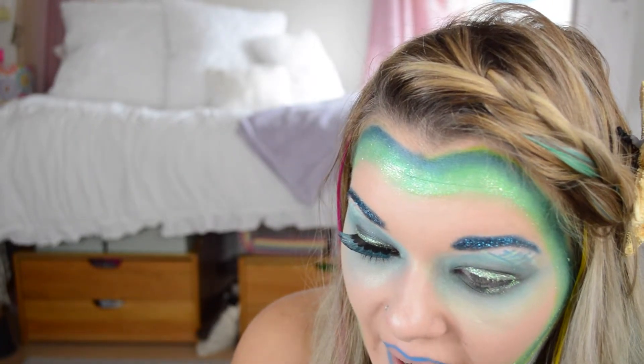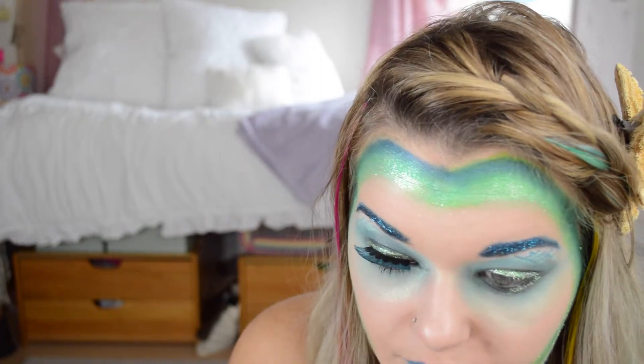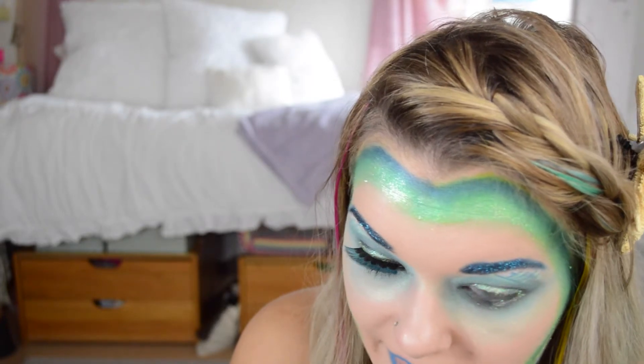Electric blue on your lips really gives you an under-the-sea kind of feeling. I'm also making the line a little thicker — I'm not really filling in my lips, but I'm making a thicker line so that it blends into what I'm going to be doing.